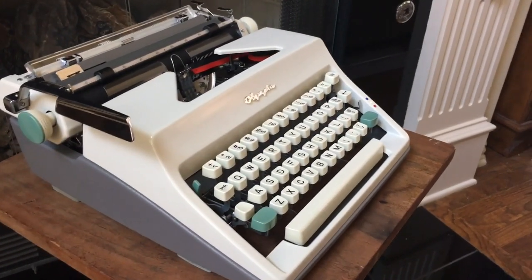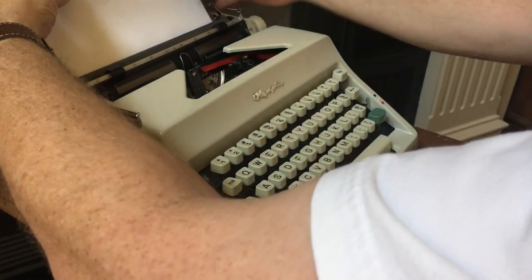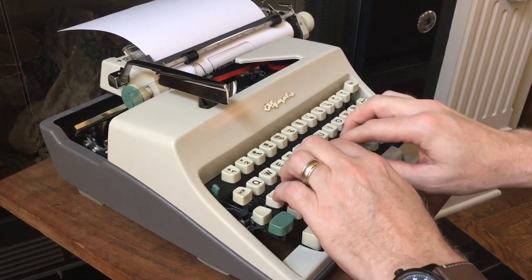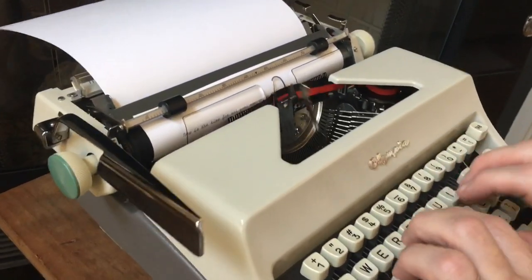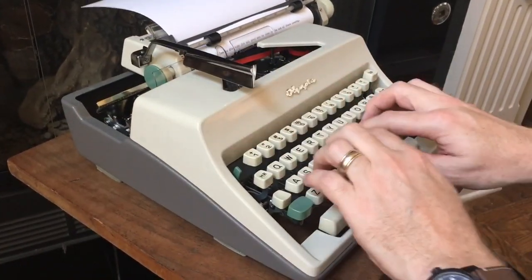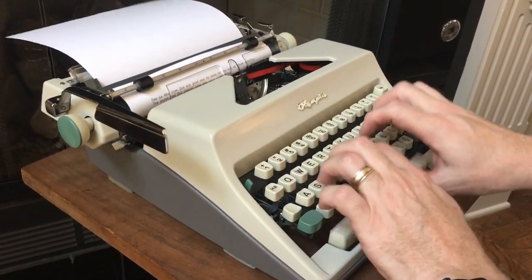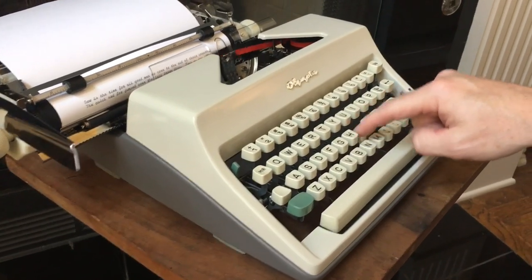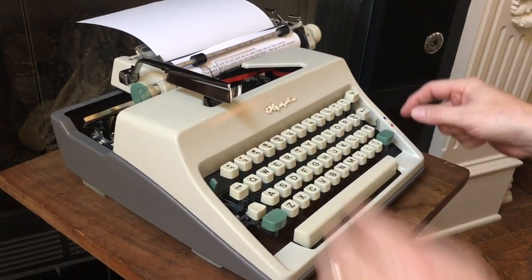And now for the type test. You can probably get away with one sheet since the platen is still nice and soft, but I just do two anyway. I really like this machine. That's the cursive script typeface — we'll do a couple lines on black. There's the bell, and if I keep going, there's the line lock. So it won't let you type into the margin unless you push margin release. And we'll do a couple lines on red.